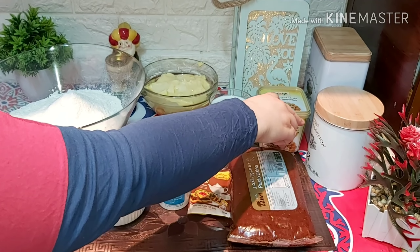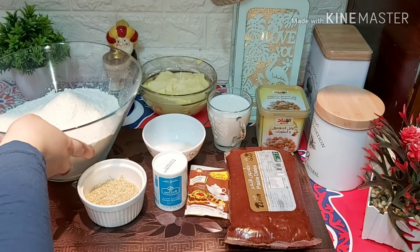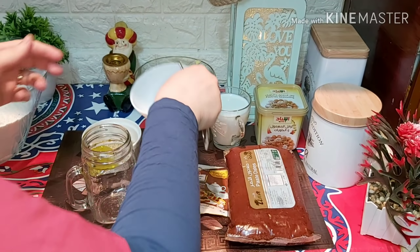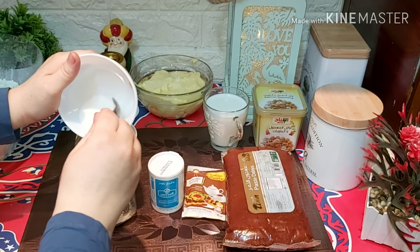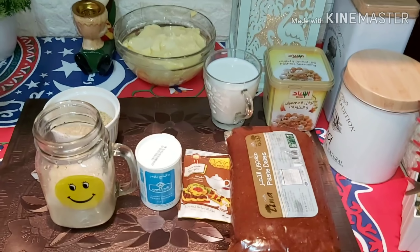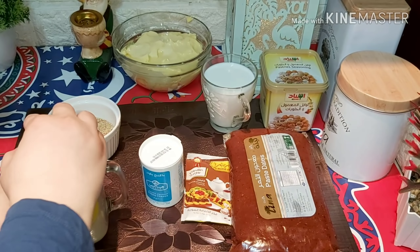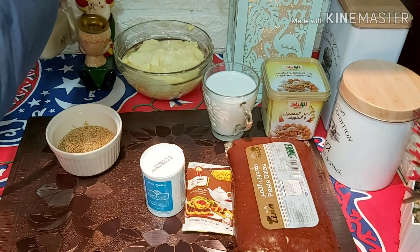هنا عندنا اللي هي المعمول، هنقوم بحاجة نعملها. هنقوم نعمل الخميرة. الخميرة مع السكر، خلطوهم كده. هنحطيها في نص كباية مية دافية على الخميرة والسكر، وهنغطيه ونحطه على جنب علشان تتفعل مع بعض. دي أول خطوة نعملها.